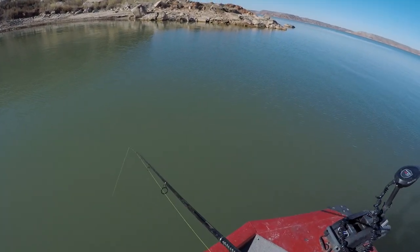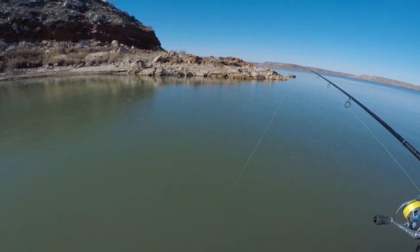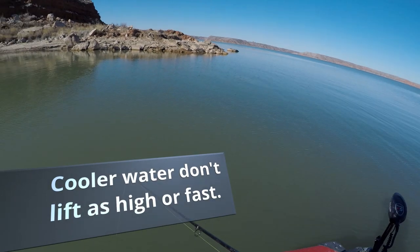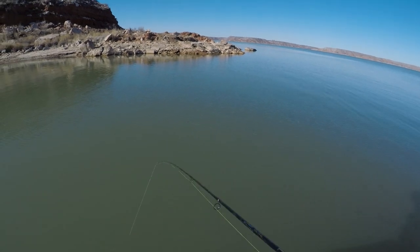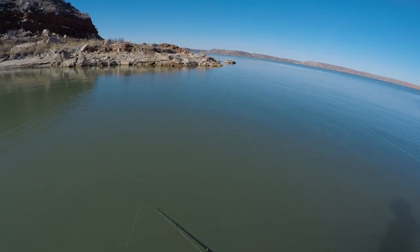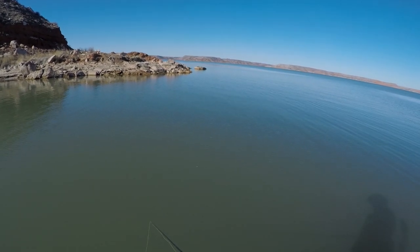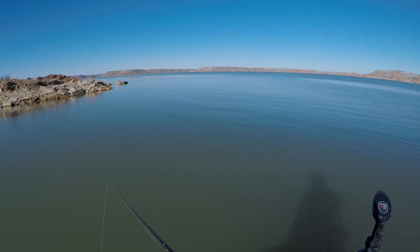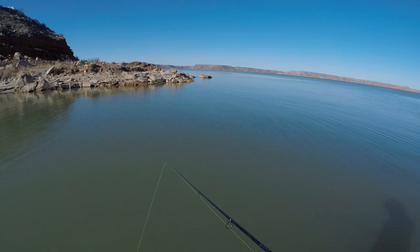It's a slab spoon — I keep calling it a jig, but it's a slab spoon. Up and then down. Depending on the day, if the fish want something really active, you'll want to pull it up fast and real high. The key is not to let your line go slack, because a lot of times walleye will hit it on the fall and you'll miss those bites.